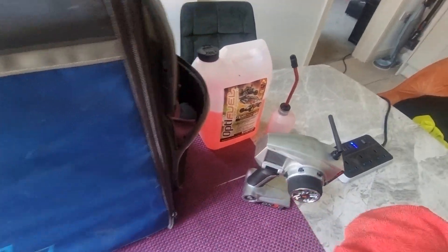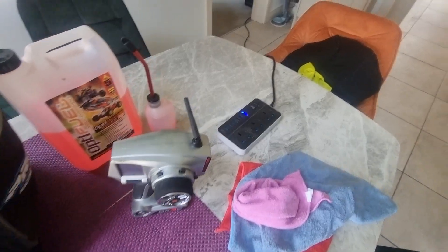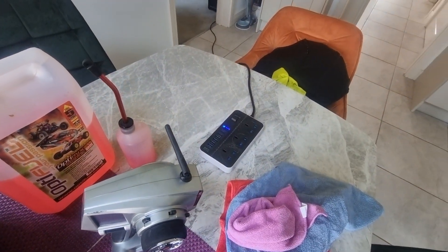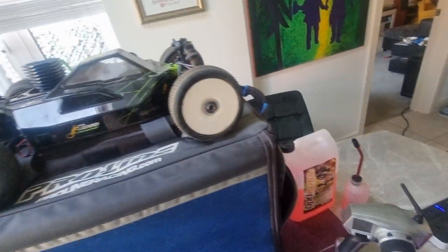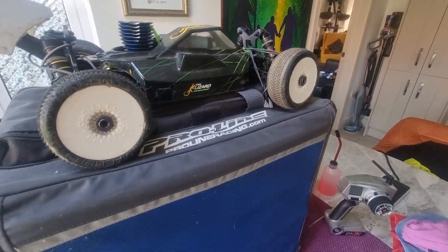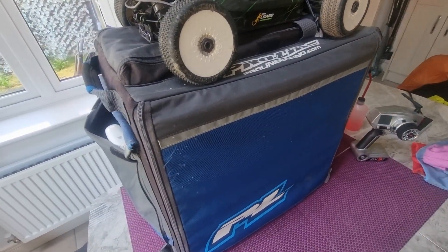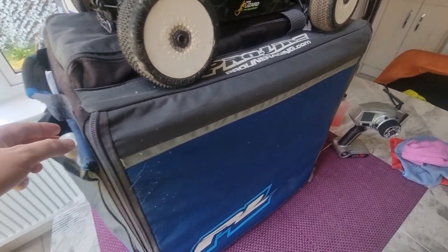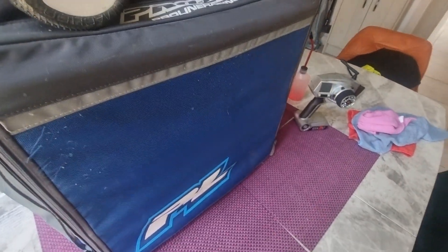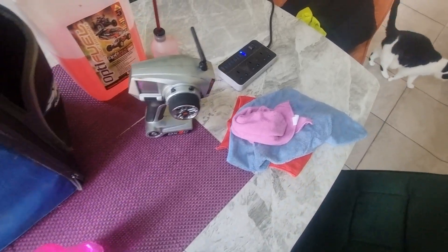I'll start taking things out so you can see what I've got. I've got a few oily rags — they could do with going through the wash, but honestly there's so much grease, oil, and random stuff on this vehicle that it's worth just having a few of these kicking around. The carry case has got everything else you need in it. You probably won't need to take everything with you if you take the car somewhere, but it can be useful depending on where you're going.